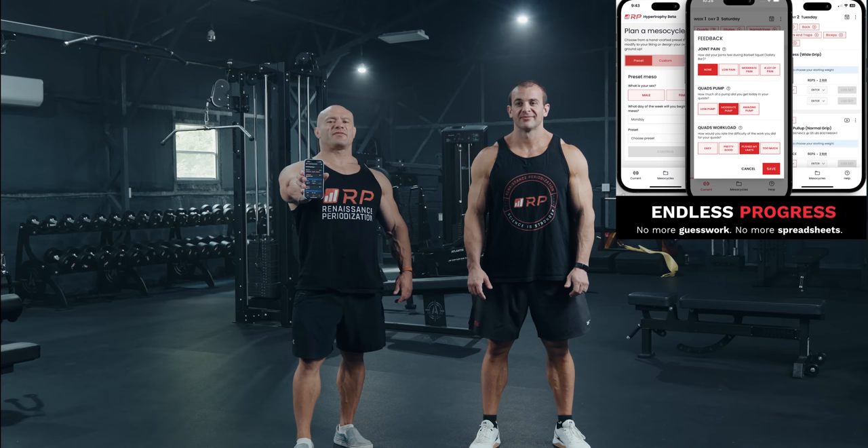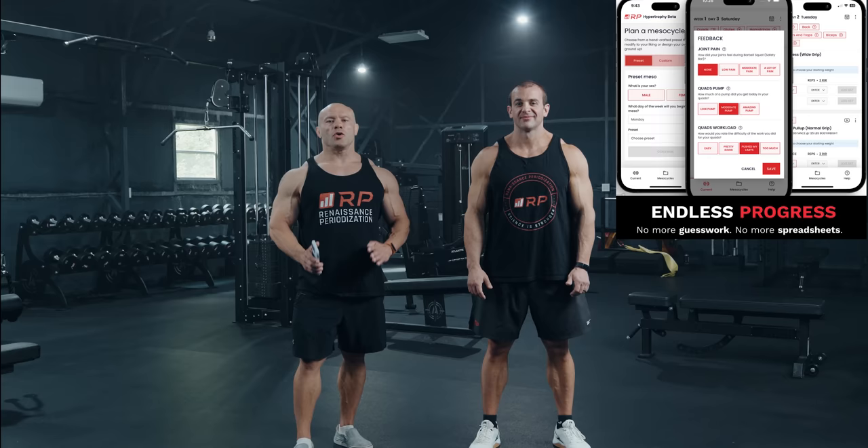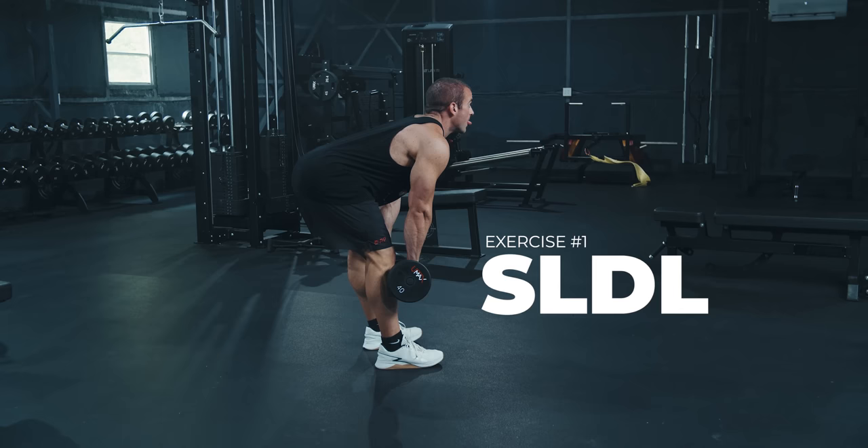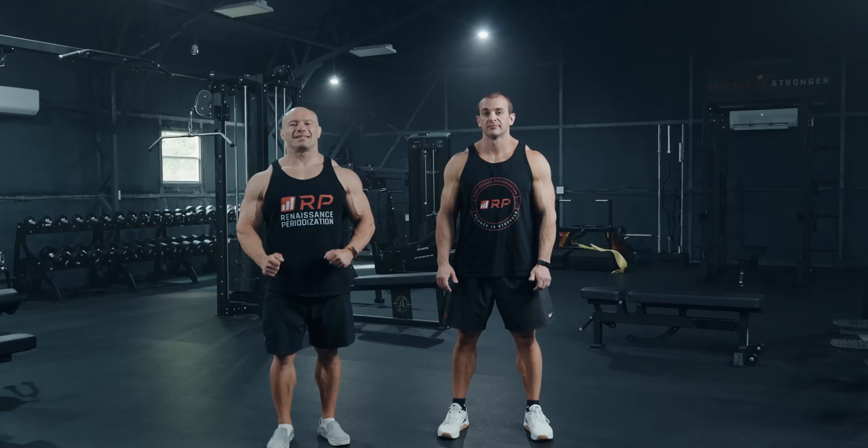Hey folks, I'm Dr. Mike, professor of sports science and co-founder of Renaissance Periodization, inventor and creator of the RP Hypertrophy app, which I will be using today to do a dumbbell-only leg workout. The person I'm doing it to is my boss, CEO of RP, Nick Shaw. I sure hope this goes well. Let's get started.